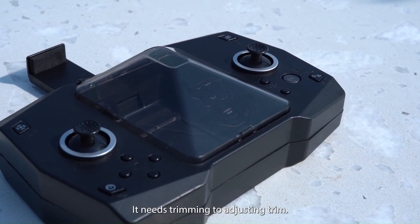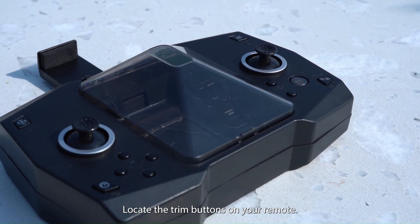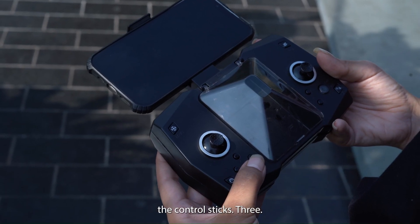2. Adjusting trim. Locate the trim buttons on your remote. These are typically near the control sticks.